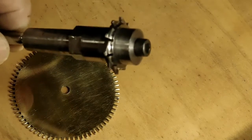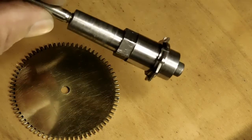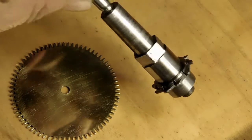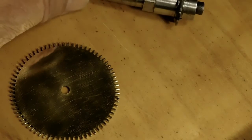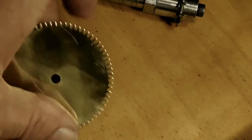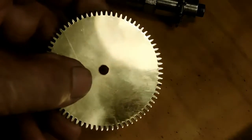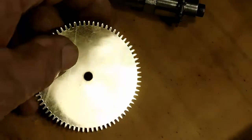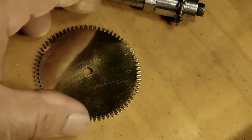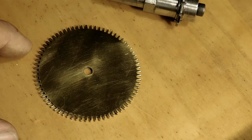Last video I used William Porter's book to make this cycloid gear cutter, and I just now finished using that cutter to make this center wheel for a clock that I'm working on. I used one of the many methods that W.R. Smith presents in his many books and videos, and that's what I wanted to show you here today.